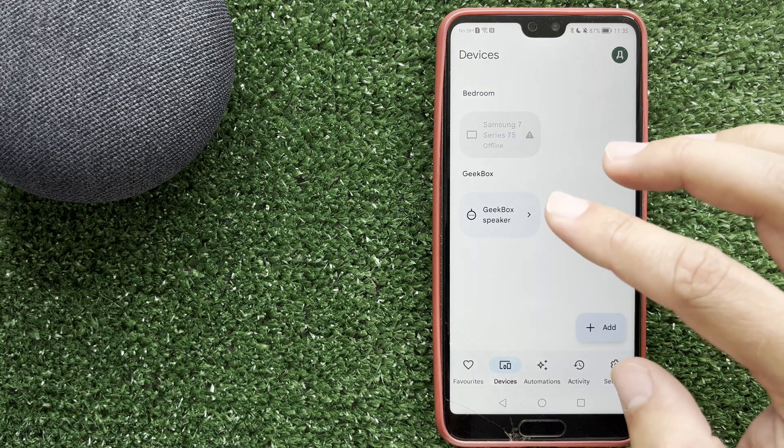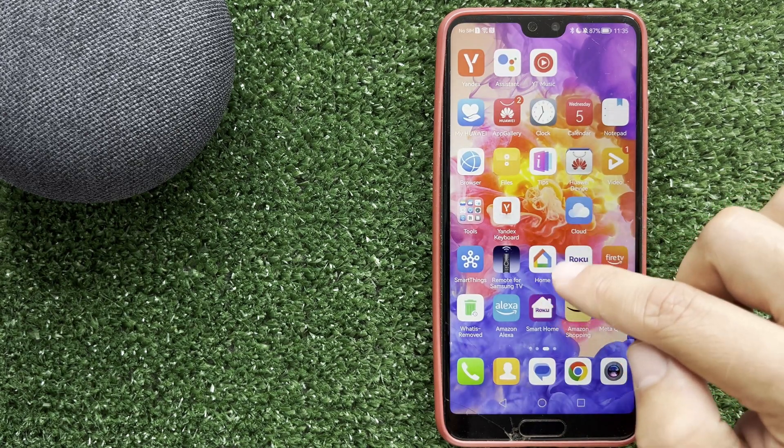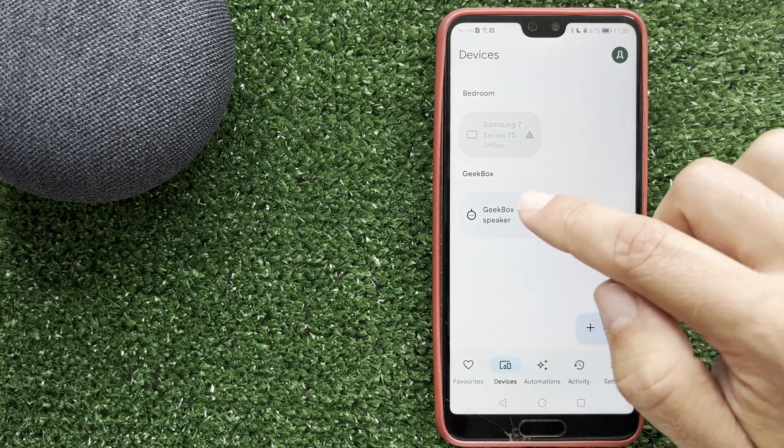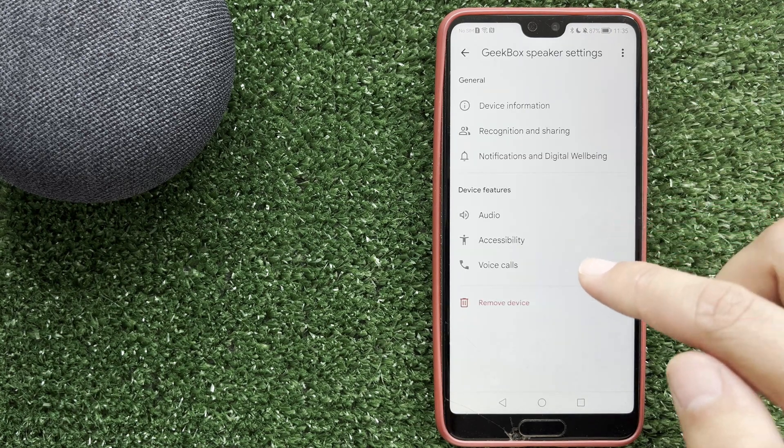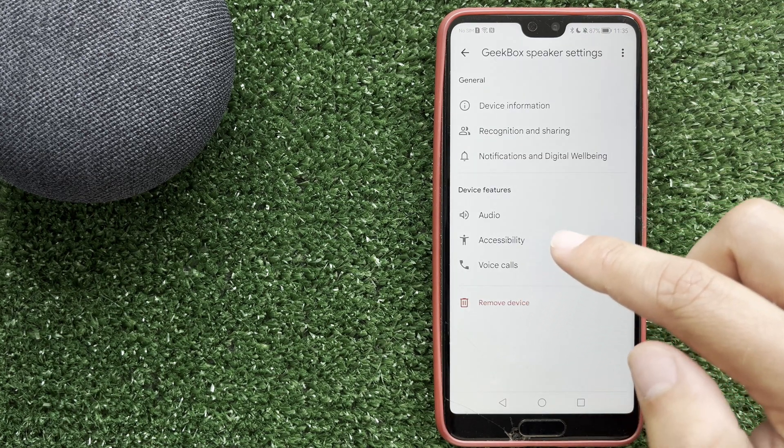Open the Google Home app. Choose your device. Go to Settings.